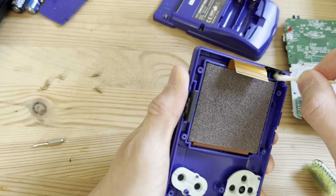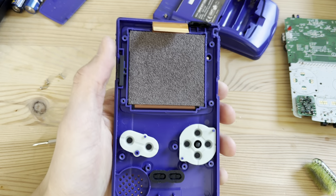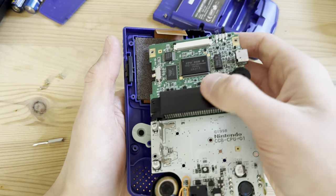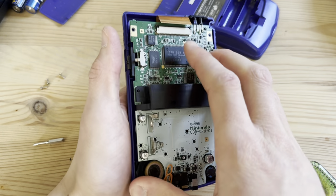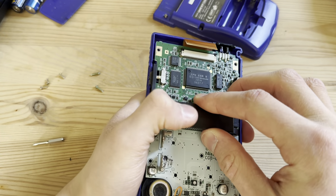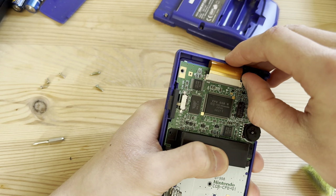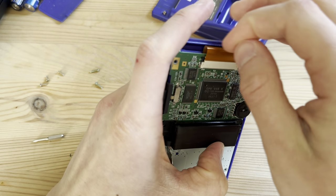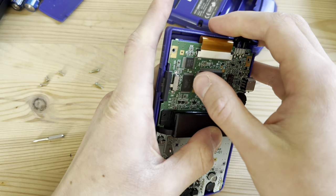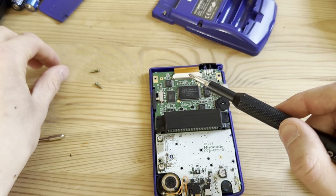Sometimes I do replace the shell depending on the situation. Sometimes I use original shells because I have many of them, especially the transparent Game Boy Color shell — I have so many of those because people aren't really searching for it. I used to reshell them to Pokémon shells back in the day, which was about a year ago.